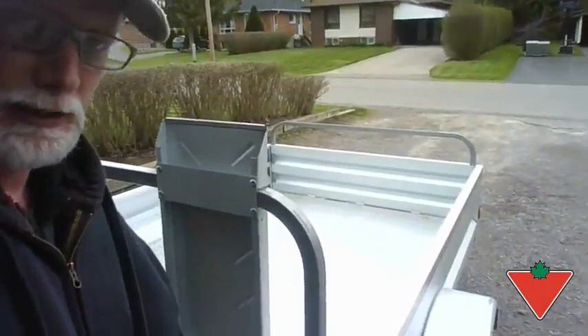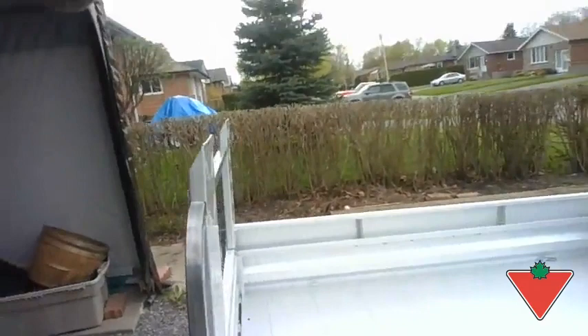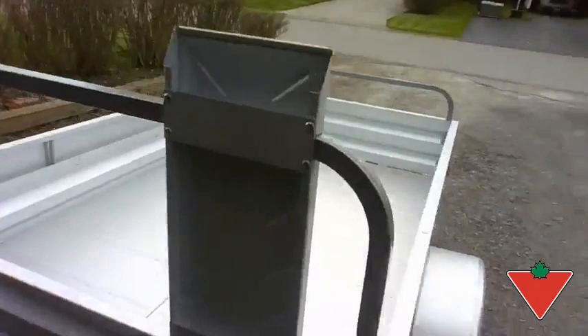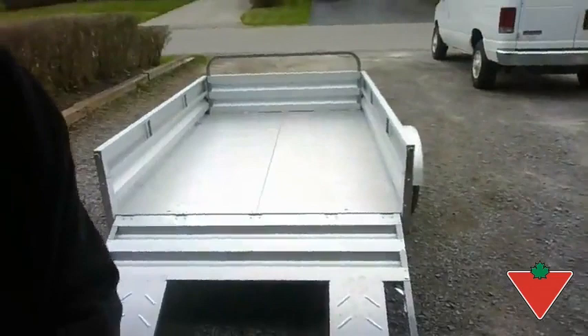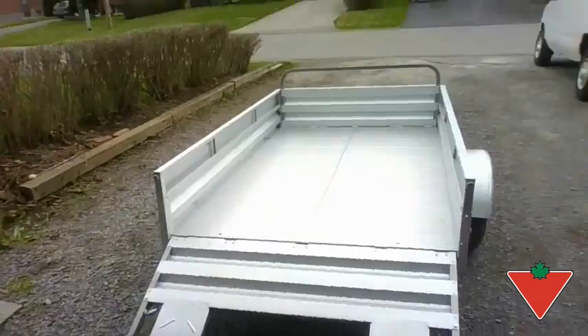Just going to try and release it one-handed while showing you how easy it is. So nice and easy. On the other side, same, and then you just tip it down — there we go. Nice and easy. And those ramps do slide together, so you can actually put a motorcycle on if you want.